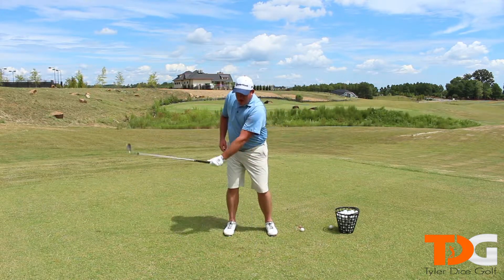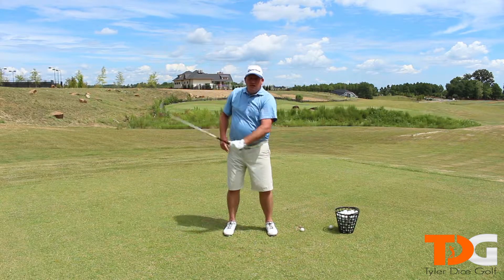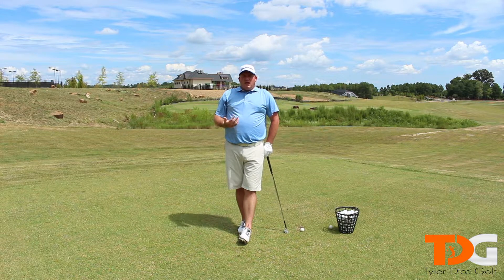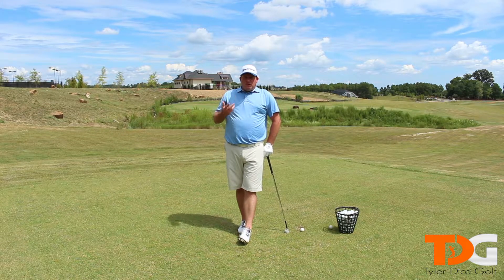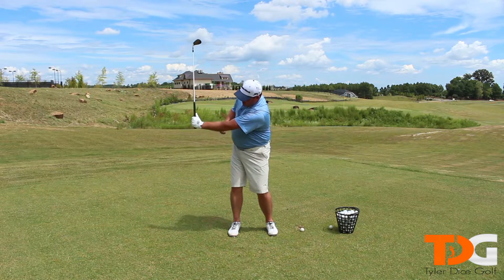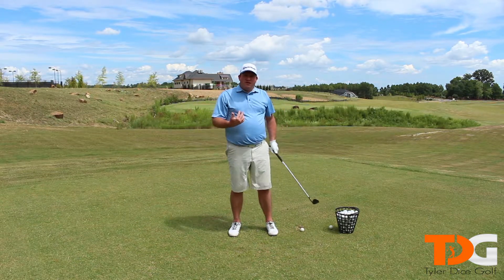So we start off at six, seven, eight, nine, ten, eleven, and so forth. Each one of those hours can correspond to a certain distance you can hit the shot. So if you take the club to nine o'clock and hit the shot, that's one distance.